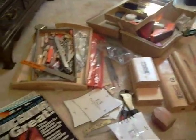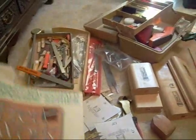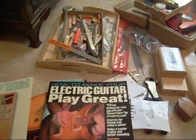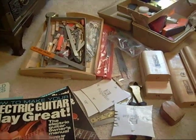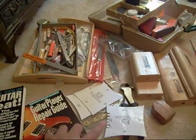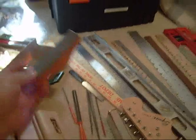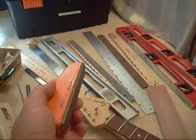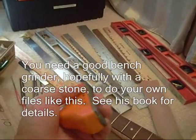One thing I recommend is getting the StewMac DVD on Fret Basics. They also make a couple more DVDs, and you can get the books — really good books from Dan Earlywine. What's good is that not everything in the books is in the videos and vice versa. In the books he shows you how to make your own fret leveling files. If you're going to do this, make sure you check the files at the store with something to confirm they're perfectly flat.